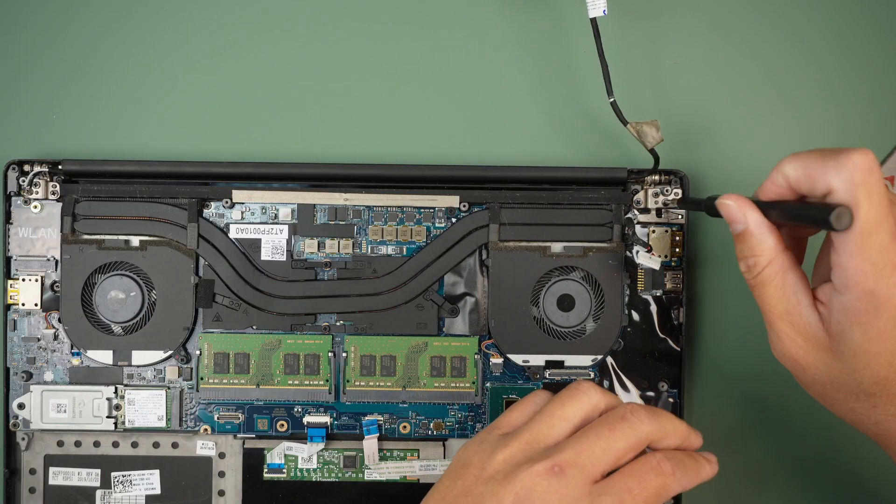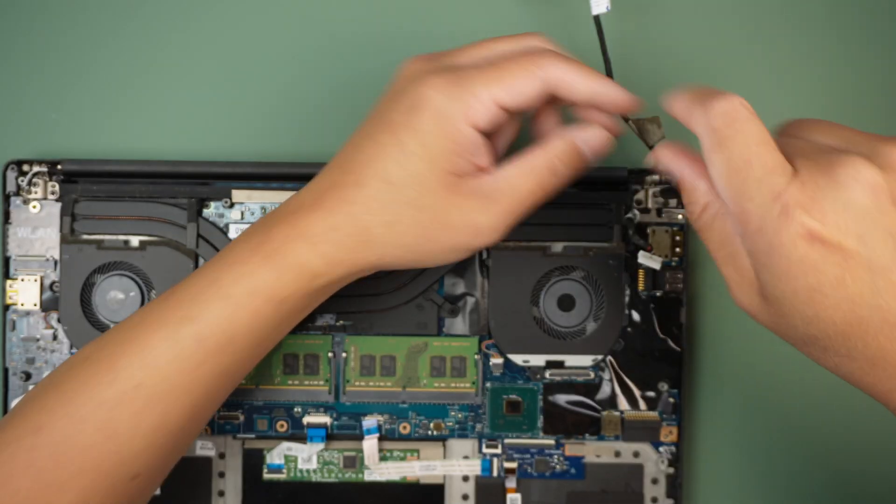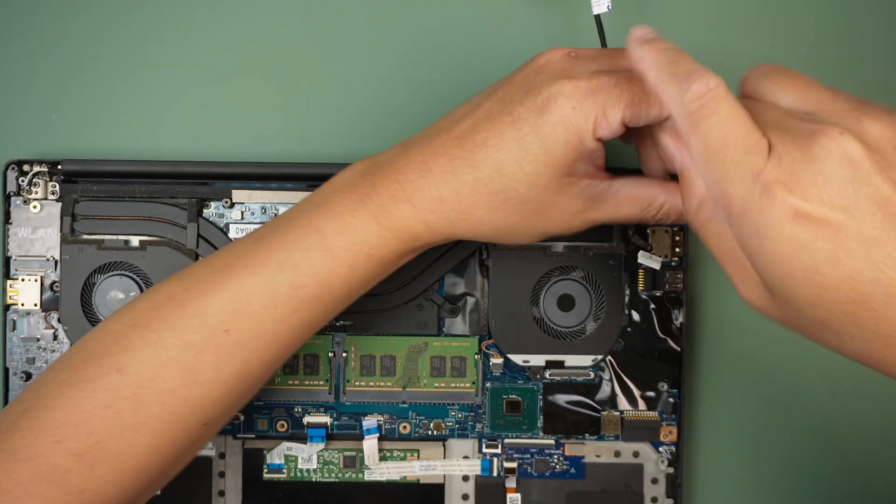Let's remove the screen. There are three screws holding it down on the right side hinge and three screws on the left side hinge.